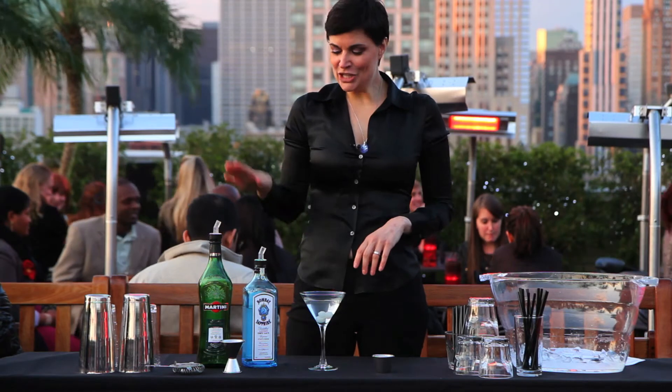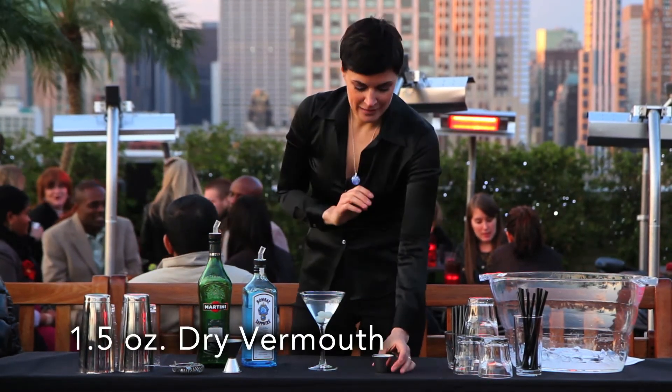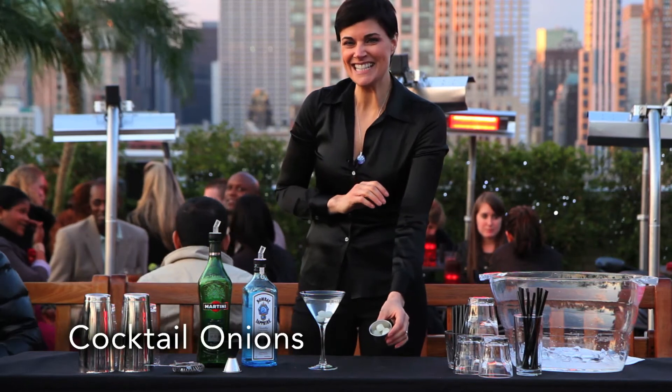Today we're going to make a Gibson, which is sort of the sister to the gin martini. All you need: two and a half ounces of gin, an ounce and a half of dry vermouth, and delicious cocktail onions.